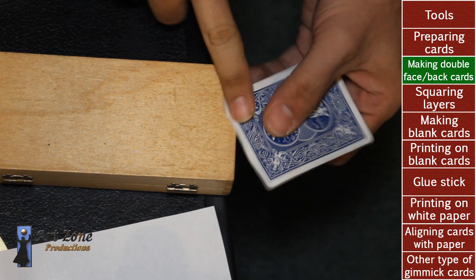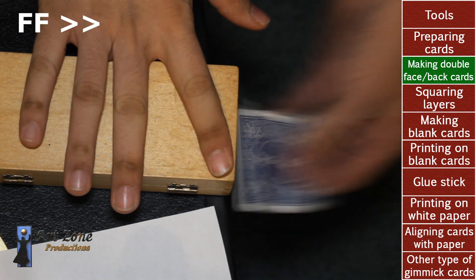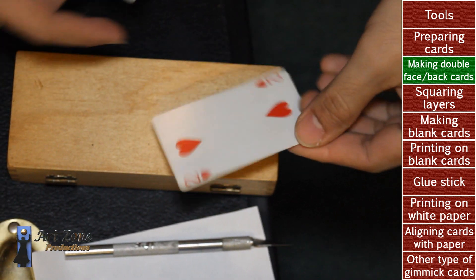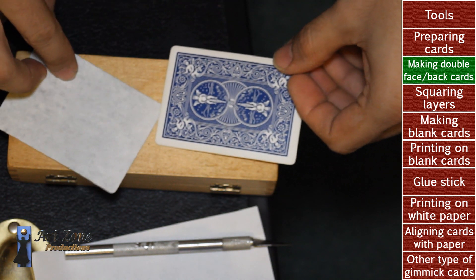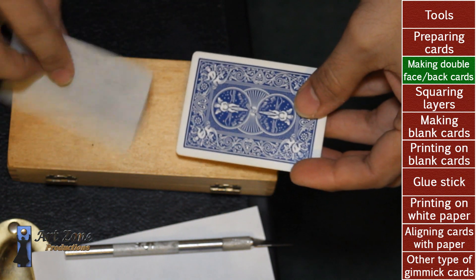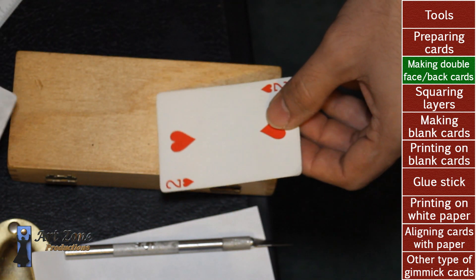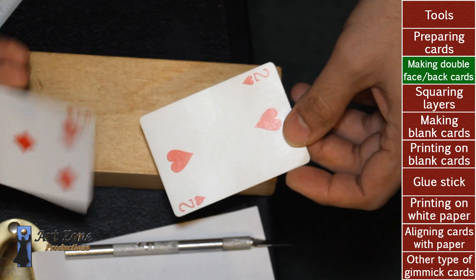And the corner as well. So this is going to be good enough. In this case I'm going to try to remove the paper of the two of hearts and put it in the back of the five of diamonds so I can create a double face card. I can just remove the back as I did and put them back to back, but it's going to be a little thicker. So I want to keep it as professional and as real as I can — I'm going to try to peel off the paper of the two of hearts and stick it right behind the five of diamonds.